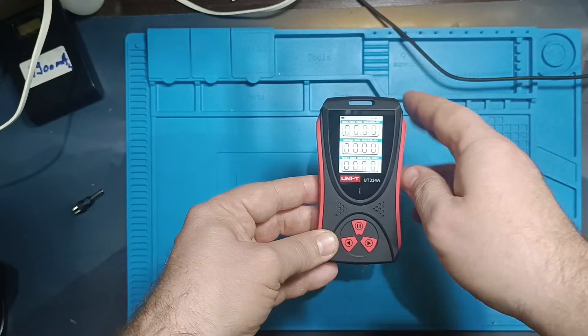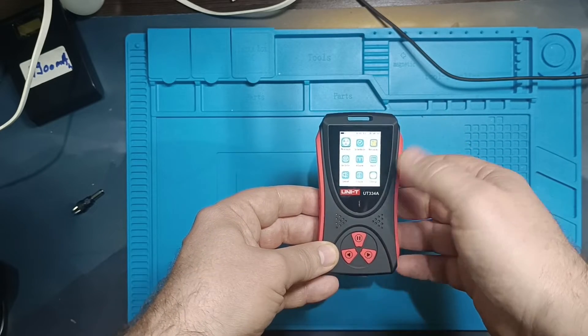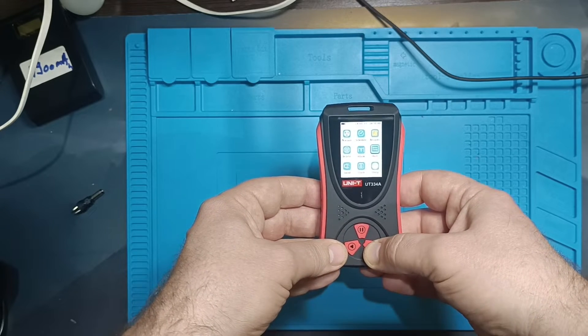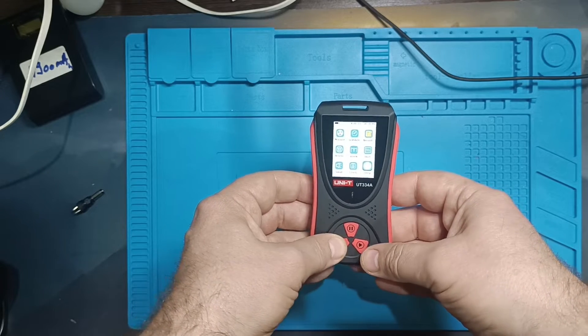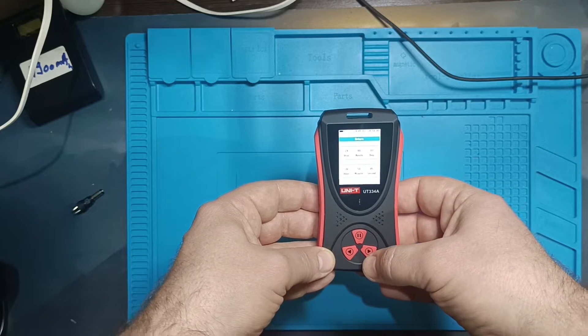The device menu is available in two languages, which can be adjusted. As you may have noticed, everything is in Chinese, and the default language of the device was also set to Chinese. It wasn't easy to find where to change the language.